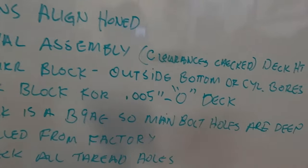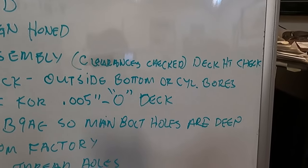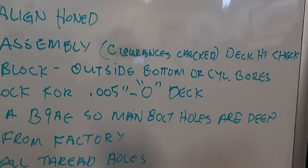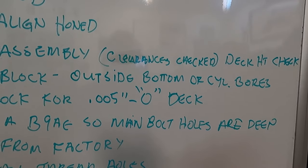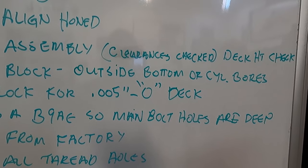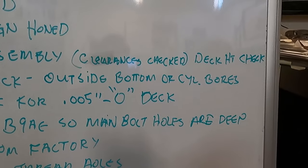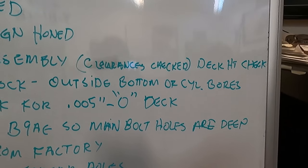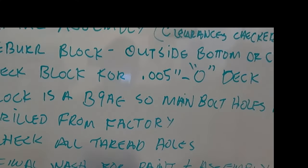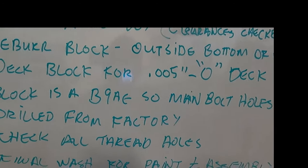This block is a B9A, and it has the main bolt holes drilled deeper. If you're using an earlier block, drilling the holes deeper is probably the most common prep thing we do — there's a spec for that on the website. We bottom tap the holes deeper to get more thread engagement on the main bolts, and it also allows you to knock the top thread off. Then we check all of our threads, look for any bad threads with rust or gunk.